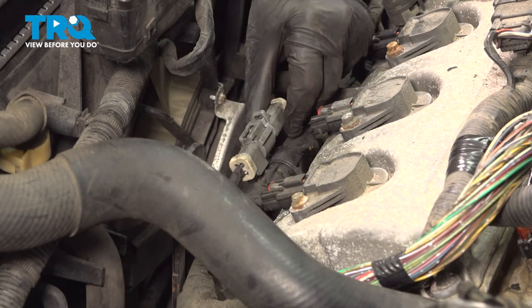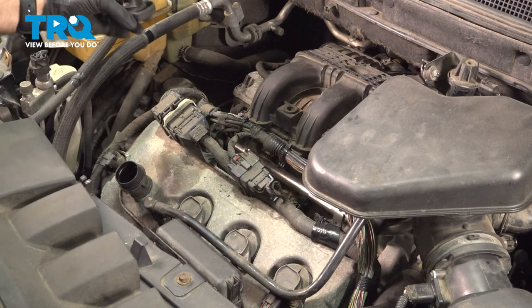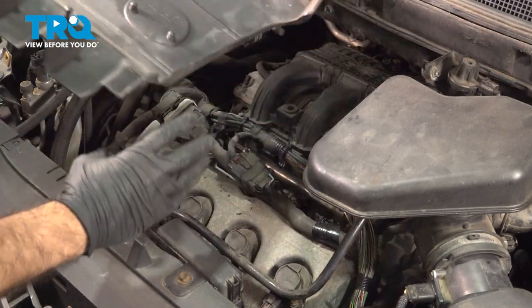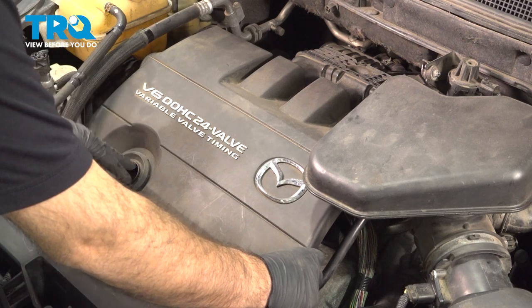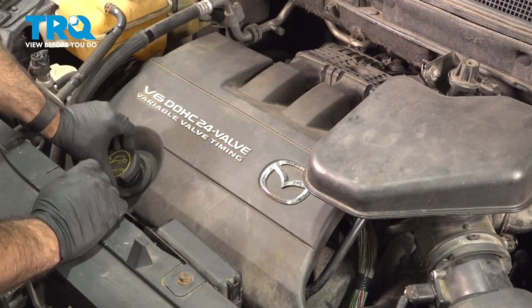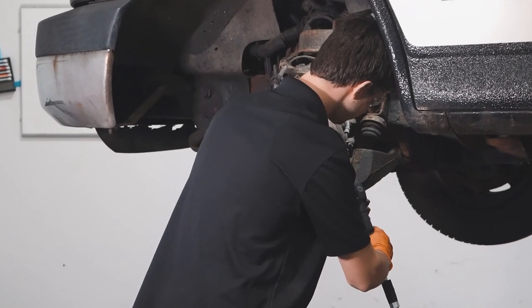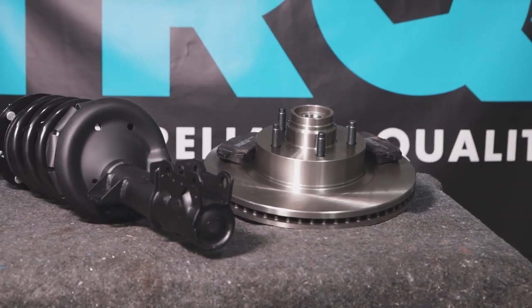Go ahead and connect your top O2 sensor. To replace our engine cover, we need to remove our oil fill cap — spin that right out. Take our engine cover, line up the two little knobs into the intake. Easiest thing to do is line up your oil fill in the hole here, it'll put you really close. Give it a little tap down and one in the bottom corner. Then go ahead and reinstall your oil fill cap. When only the best will do, demand TRQ — the only company that lets you view before you do. TRQ is committed to offering the highest quality aftermarket auto parts engineered with peace of mind.